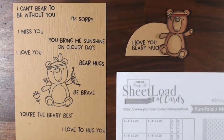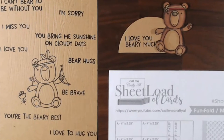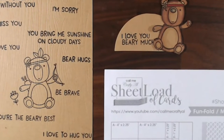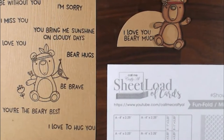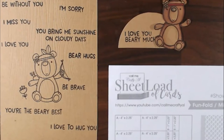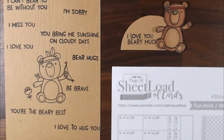Hi everyone, this is Debbie from Project 39 Mini Albums. I am here bringing you the July 2021 Sheetload of Cards, brought to you by Call Me Crafty Al. She has a YouTube channel, and if you're a subscriber you can download the cutting guide, the sketch, and the supply list and make your own Sheetload of Cards.